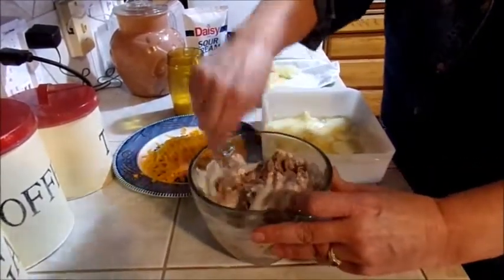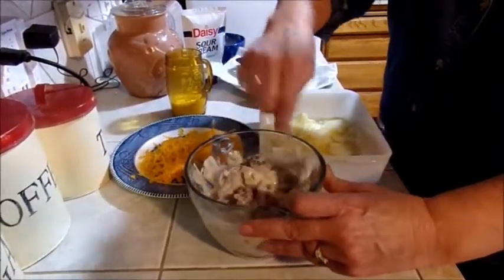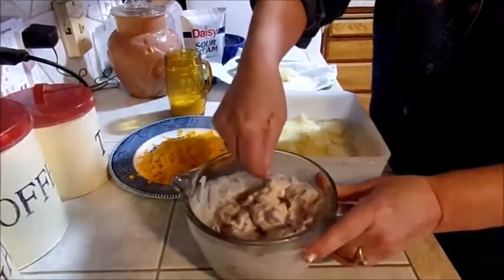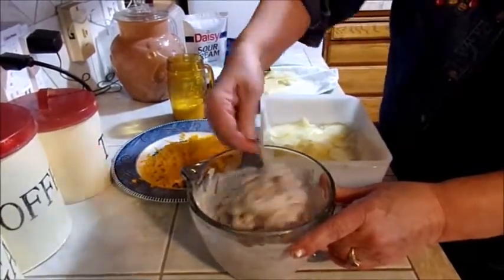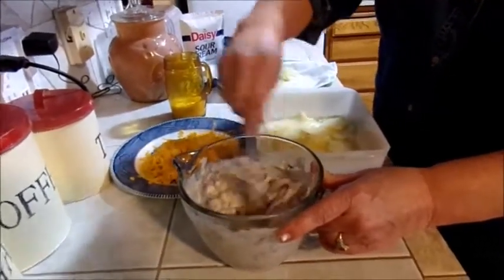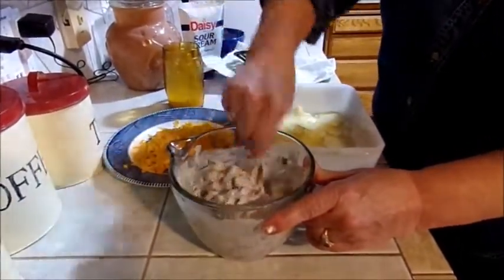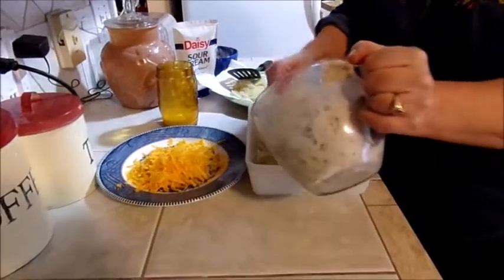The reason I'm adding the mushroom soup to this is because it is a breakfast sausage, so it has sage and all that in it, but I really don't want it to taste like a breakfast casserole. The mushroom soup goes great with sage, but it also turns it more into a dinner thing instead of a breakfast thing. Just a little bit more milk.